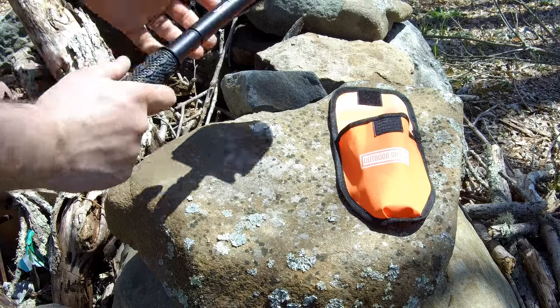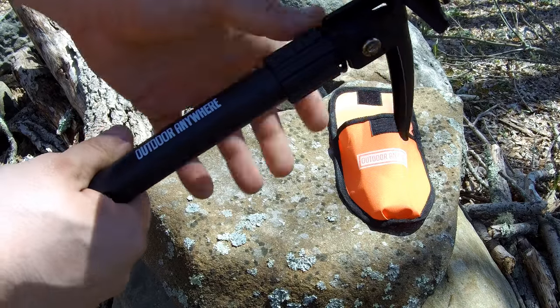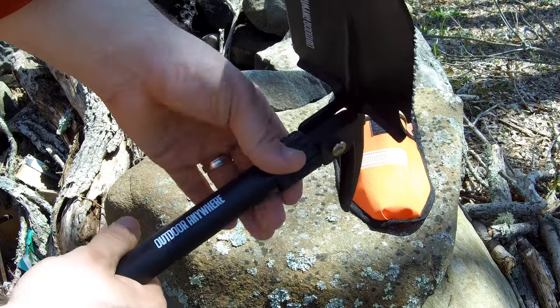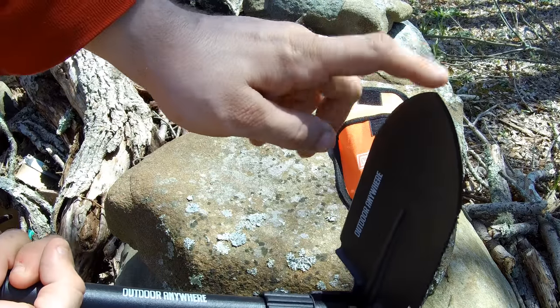The shovel has a rubberized handle for excellent grip — you're not gonna lose anything there. This is the pick side, this is the shovel side, and you can also use it as a plow. To lock it in place, you tighten it and turn to the right to lock it into whatever position you want — right now it is a pick or a plow.